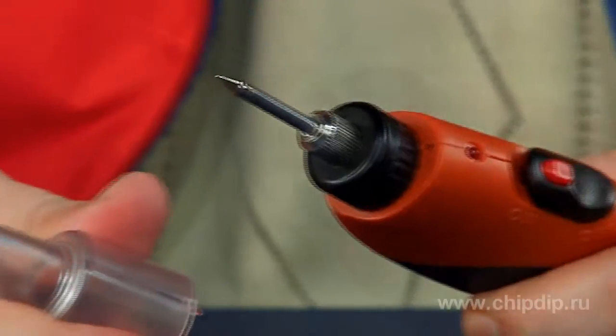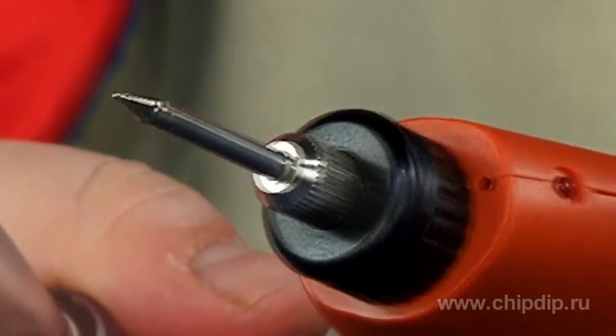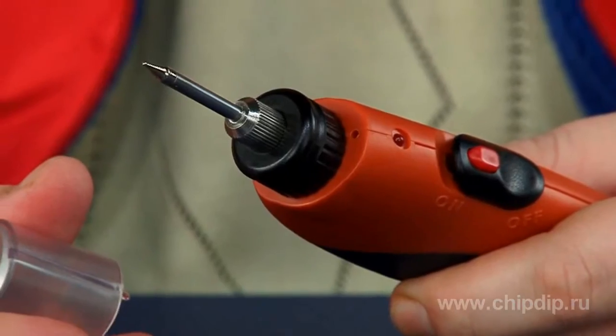It's easier to operate in hard-to-reach places. The delivery package includes a tip of 9.5 mm. The tip is very easy to remove or change — just twist it in the chuck.